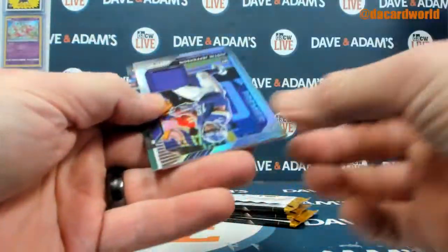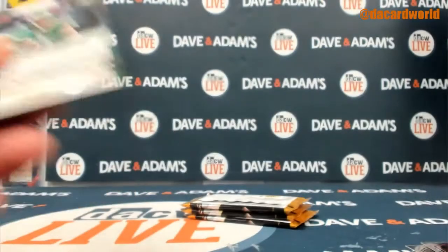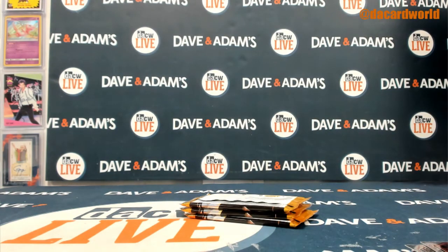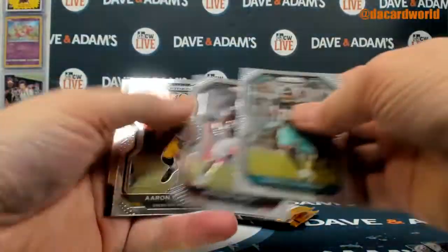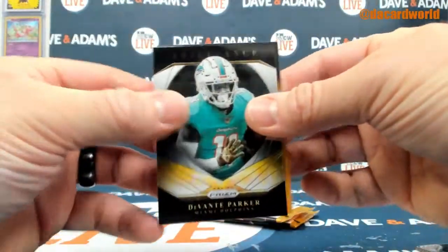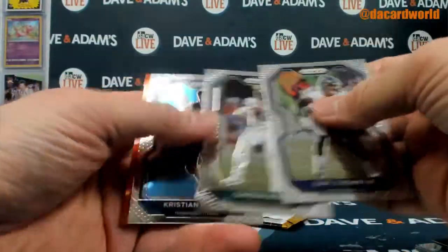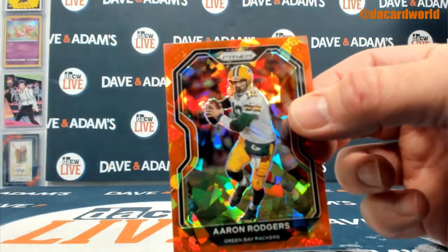Denzel Mims. And, ooh, how about a Justin Jefferson relic? Let's get that. Let's get this Mims. And then — there we go. Devontae Parker insert. You got a Fulton rookie, and then how about an Aaron Rodgers orange ice.